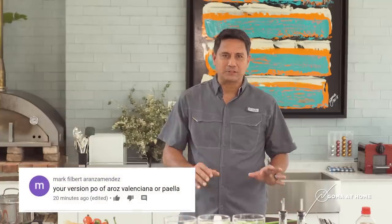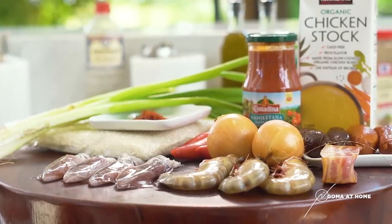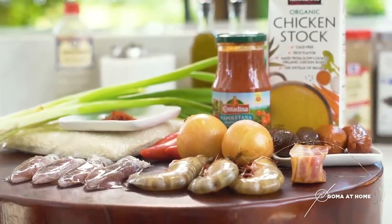Hello and welcome to Goma at Home. Today we're cooking something that looks complicated, but it's not really complicated. We're cooking paella today — paella with some sausage, seafood like shrimp, and squid.